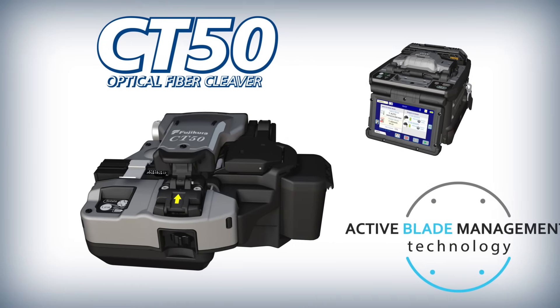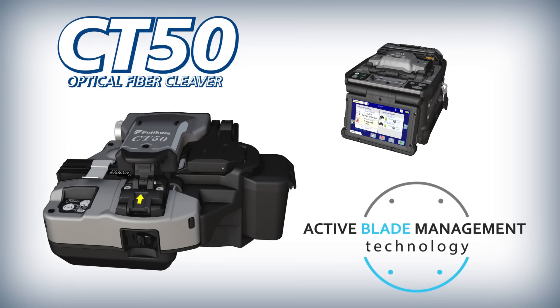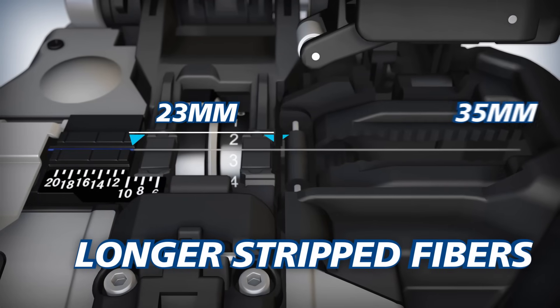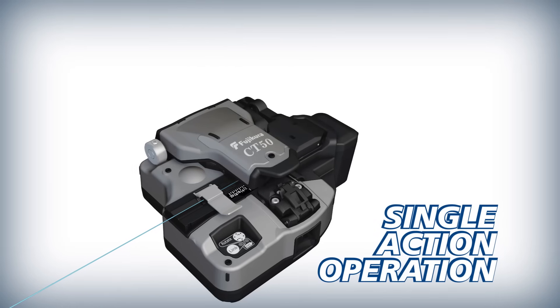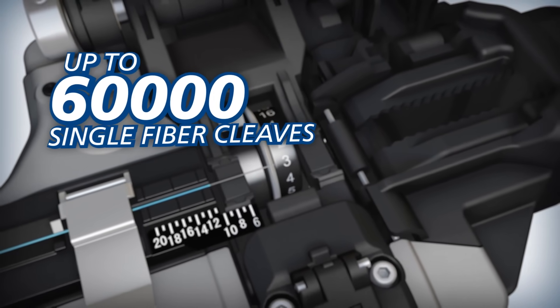To improve splicing efficiency, Fujikura complements the 90S with the CT50 high quality optical fiber cleaver. The CT50 offers easy access and can accommodate longer strip fibers than previous models. It can cleave loaded fibers with a single action, and its blade can yield up to 60,000 single fiber cleaves.